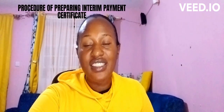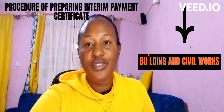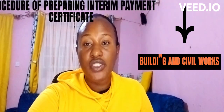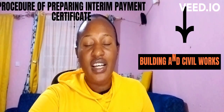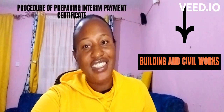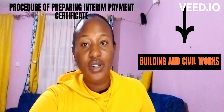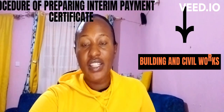Remember, this is a channel that deals with building works and civil works. I've focused specifically on measurement of building and civil works, estimation and costing, and a few aspects of civil and engineering that go along with those areas. So please subscribe, share, and like.